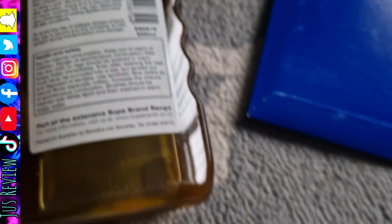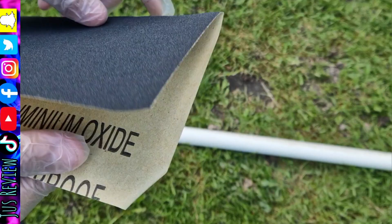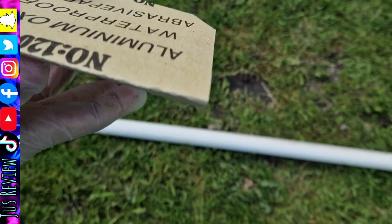Here we go. The first step is to make sure you get the correct grade out. At this stage you want the roughest grit paper — the most coarse sandpaper first of all. That's going to strip away the paint easier and you don't have to put much effort into it.